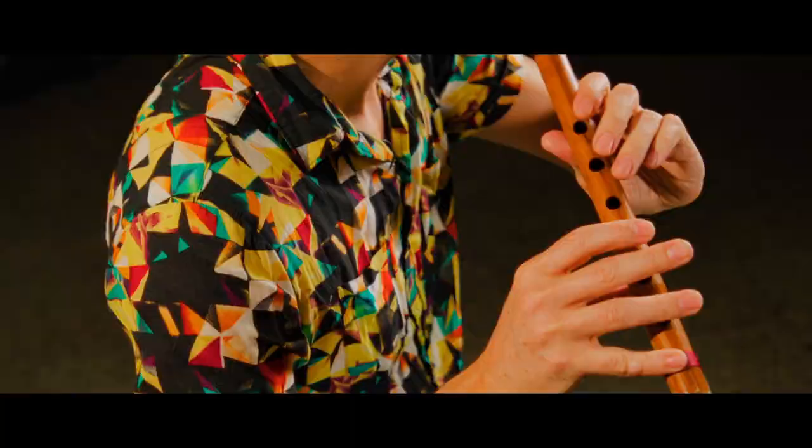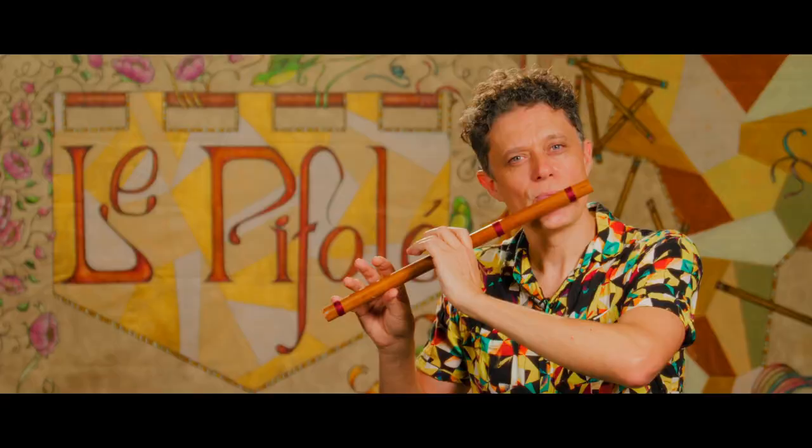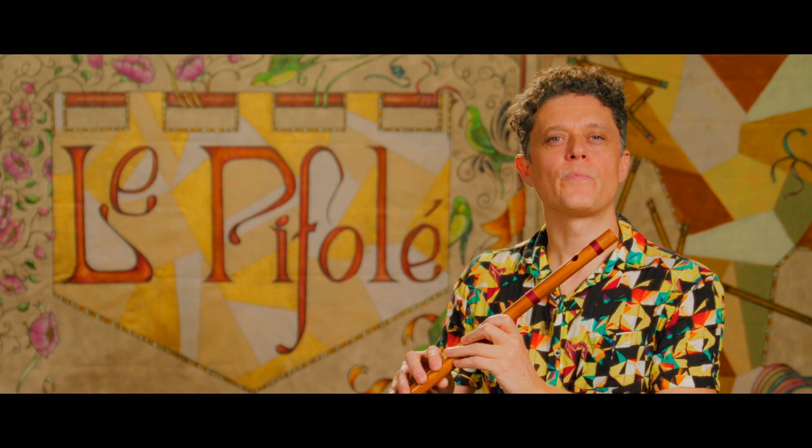Agora vamos fazer a música mais uma vez, um pouco mais lenta, para a gente poder estudar. Primeira parte.